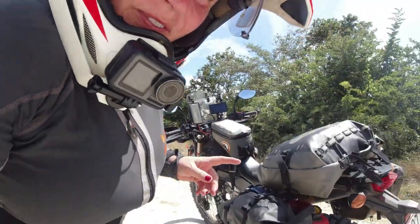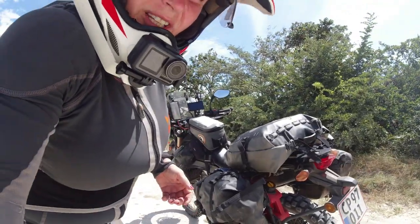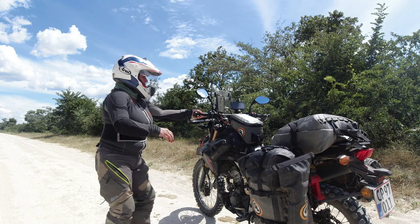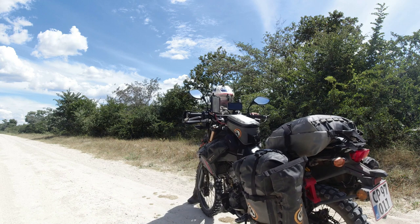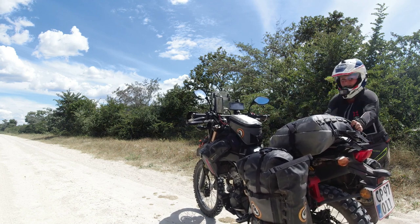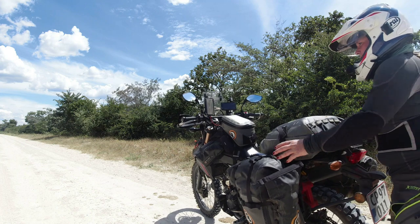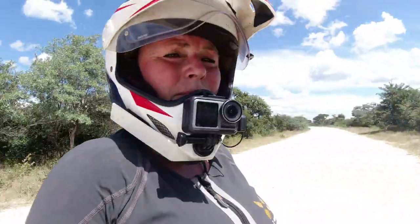I just want to show you one thing that's really good to practice, and that is to be able to balance your bike and walk around it. Hold the bike, walk around it — one hand on this side, one hand, maybe two hands.